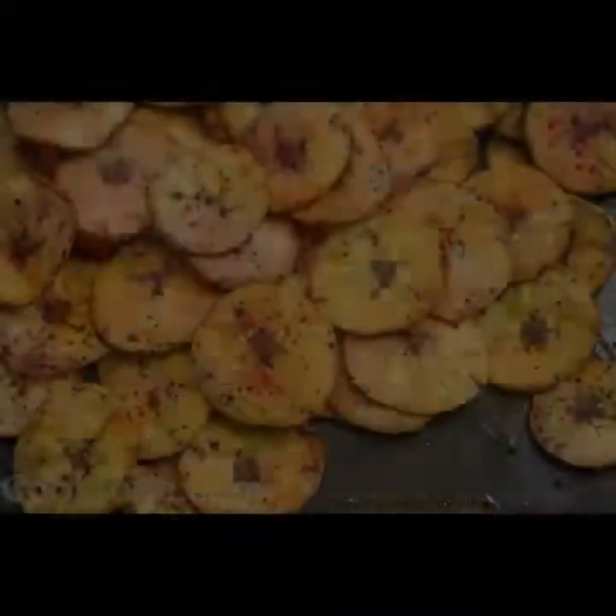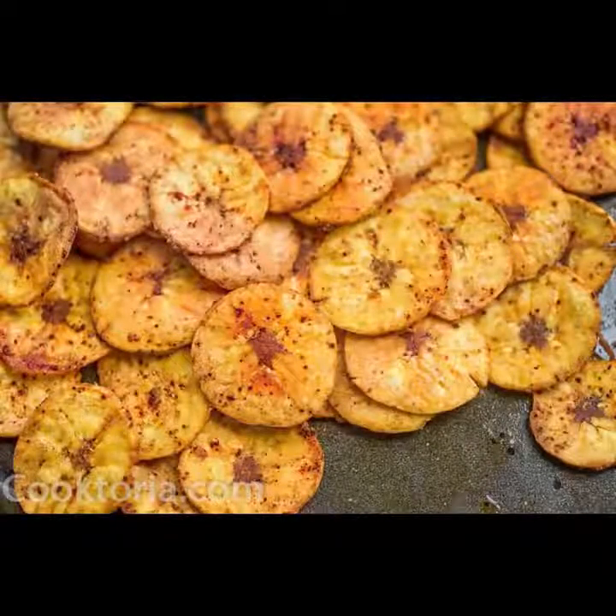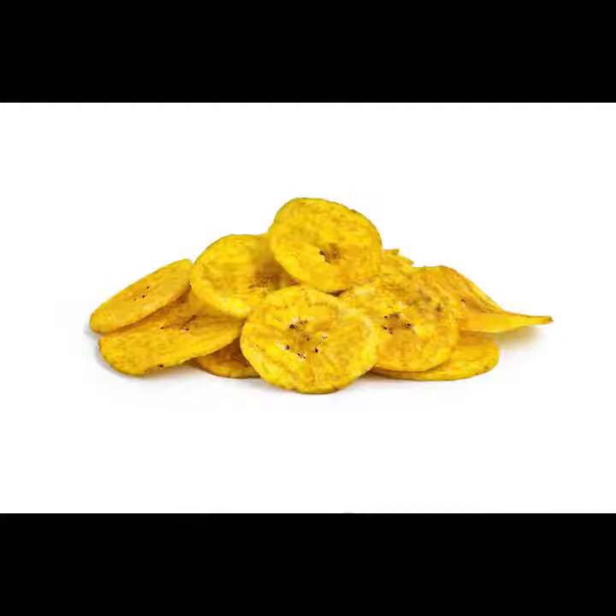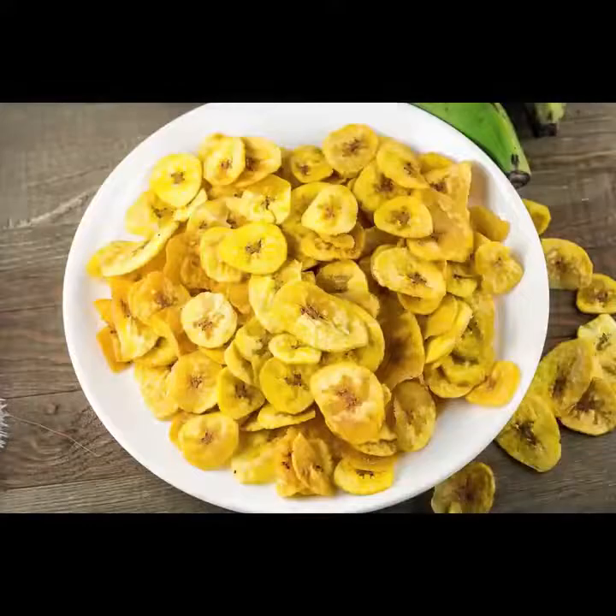Indeed, the crispiness of a fried product is a result of loss of water and largely dependent on many other factors, including the thickness and nature of the material being fried, the temperature of the oil, duration of frying, etc.